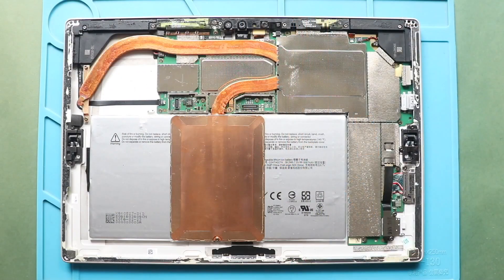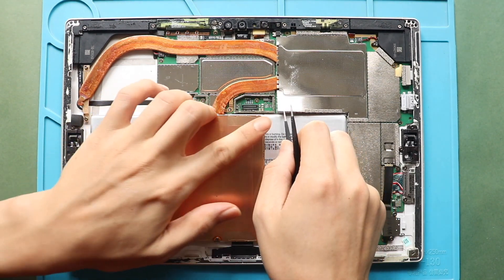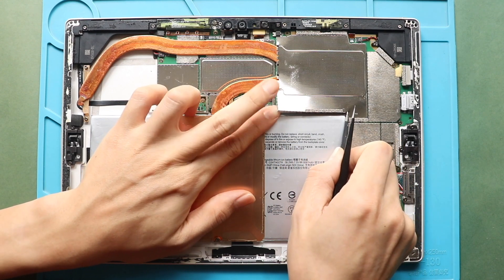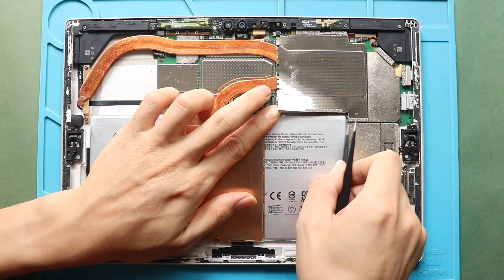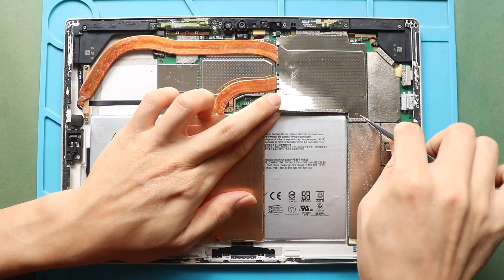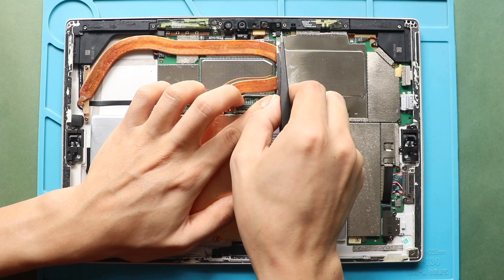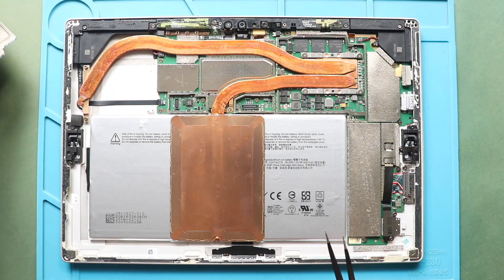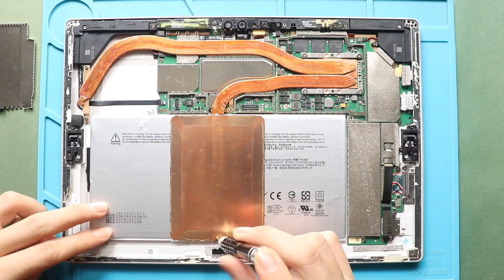Next, take out the shield using a tweezer. Then remove the heatsink from the logic board. First, undo eight screws securing the heatsink.